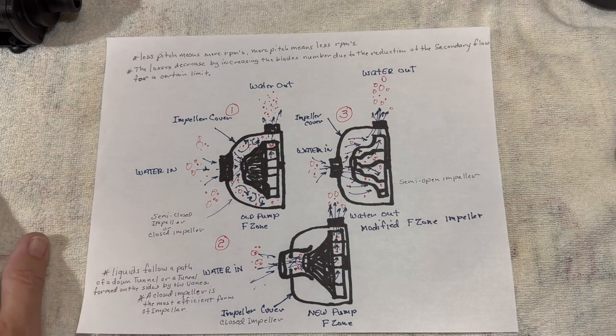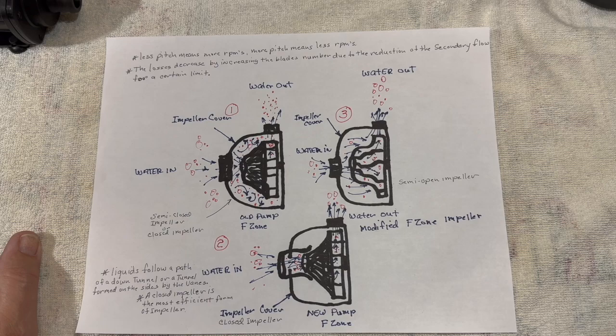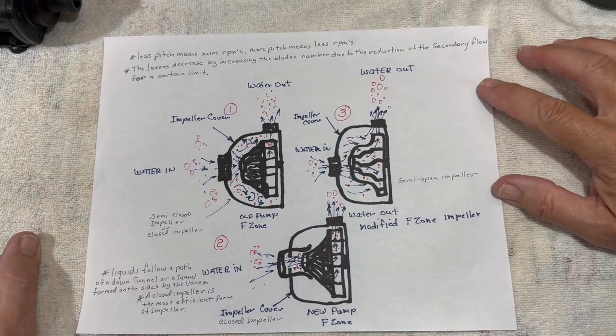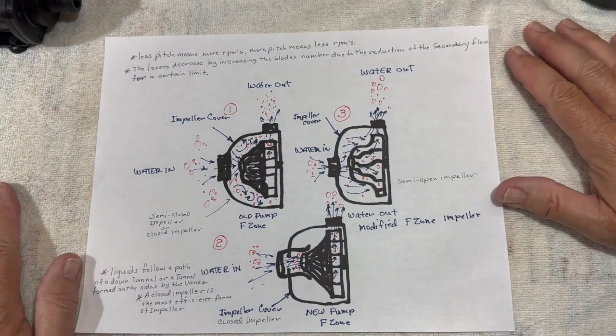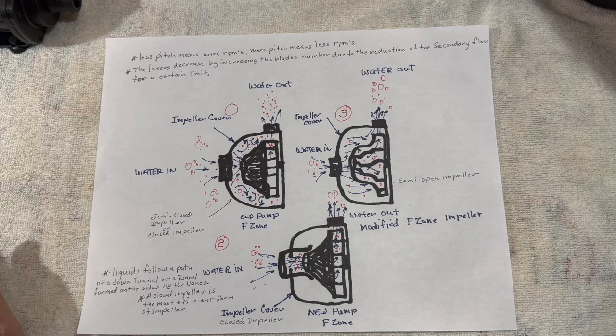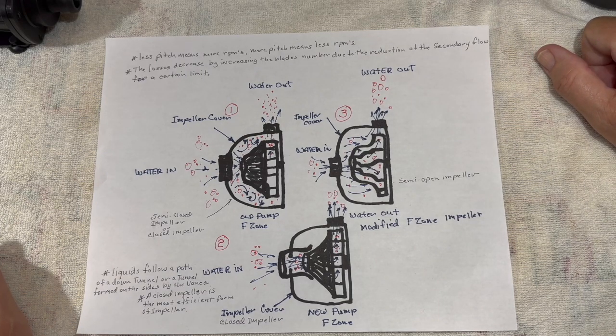I'm going to go into the different pumps and different impellers, and then I'm going to try to explain on this chart — much like I would in a classroom — exactly what we've got. So you understand when you go out and buy your first canister filter, think about what you're buying, what you're going to get from your money, and what kind of performance you're going to get for your money.